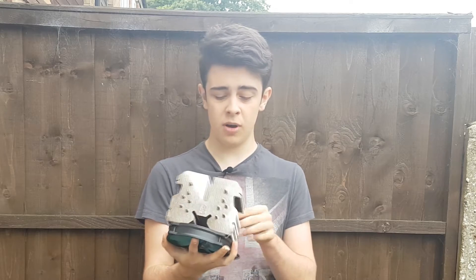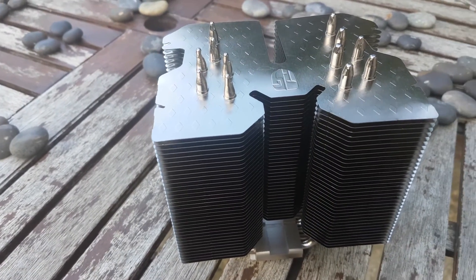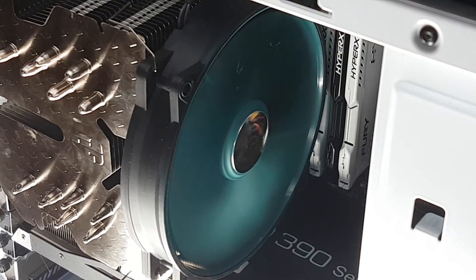Moving on to construction, you're going to find six heat pipes. They feel pretty well made, nice and thick, and between the fins there's quite a bit of space. So it's actually very good if you want to have a quiet build because it means it's better for low RPM fans — it's easier to push air through. Good job on that one, Deepcool.